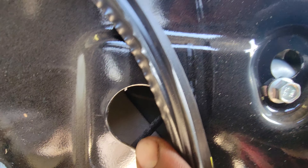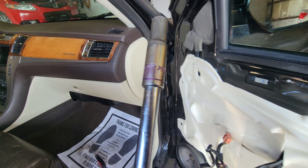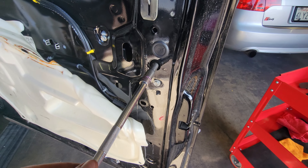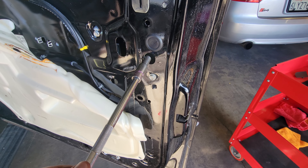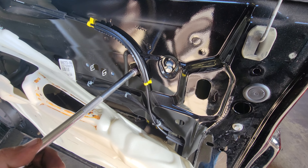The bolts go right in there. You'll need a 10-millimeter socket with an extension and a ratchet. Make sure you don't drop those bolts when you put them in. Don't overtighten — it is plastic.